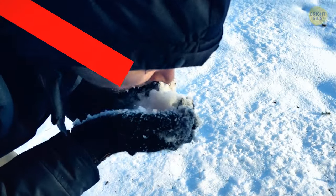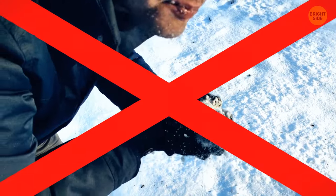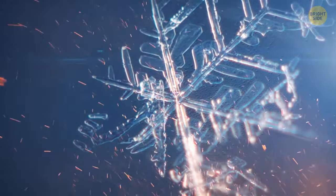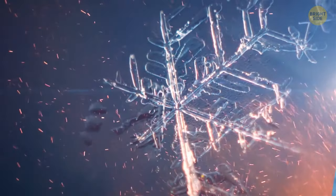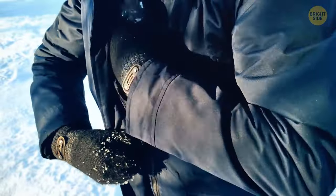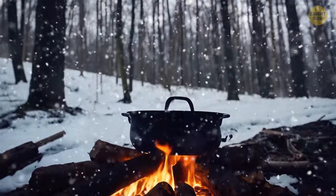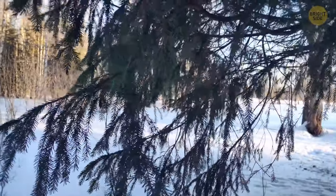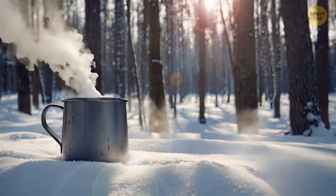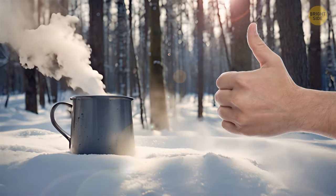No matter how tempting it looks, don't eat ice or snow. It can give you dehydration, as your body will need more energy to heat up and melt the snow than it receives from consuming it. Put some snow or ice in a bottle and place it between your sweater and the upper layer of clothes — your body heat will slowly but surely turn it into liquid. To speed things up, put snow in a bucket or pot and thaw it above your fire. You can also make pine needle tea by collecting pine needles and dropping them in freshly boiled water — this drink will be packed with vitamins and antioxidants, just what your immune system needs to survive.